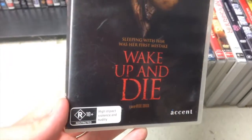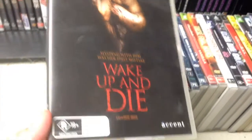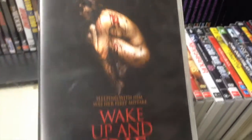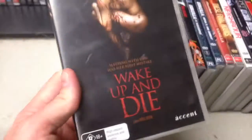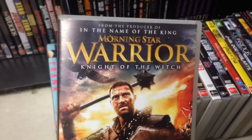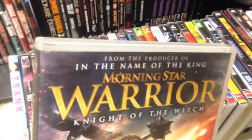Wake Up and Die — sounds like a death clock title, pretty awesome cover. 'Sleeping with him was her first mistake' — to me that indicates it's a nice I Spit on Your Grave kind of film. We will see.